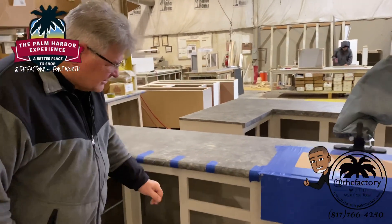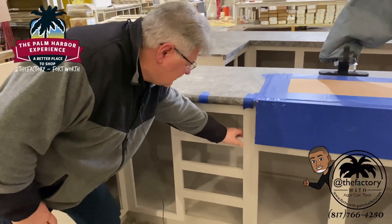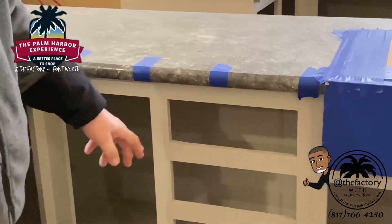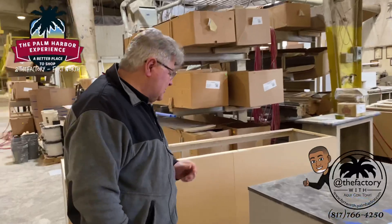You can see our styles — notice how this style runs where you can even fill the seam across the front. That's set up for the drawer guides. Now come around here and let me show you what the drawer guides do.